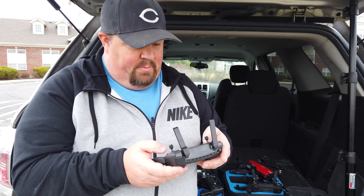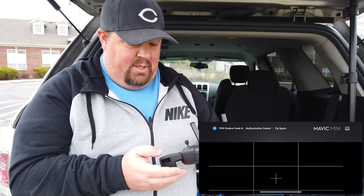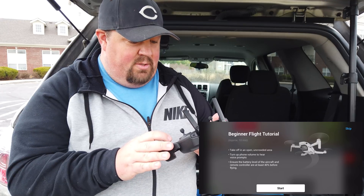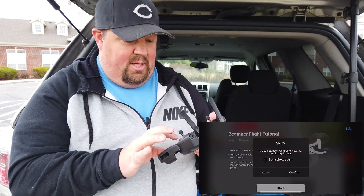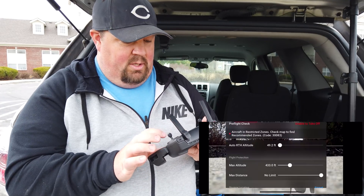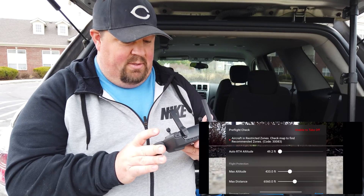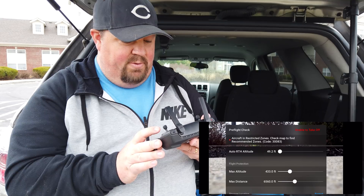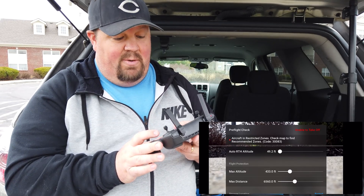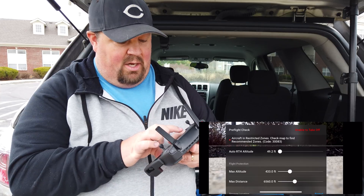Authorization zones may be unlocked by authorized users using a DJI verified account, and I do have a DJI verified account. I've done this before with DJI Go many times. So I go in to fly, skip the beginner tutorial, and it says we're in a geo zone — aircraft in restricted zones, check map to find recommended zones, Code 30083. Unable to take off.